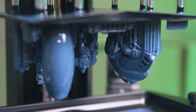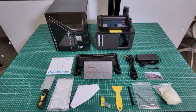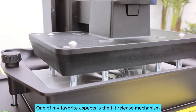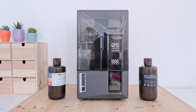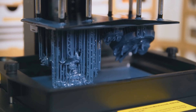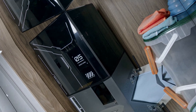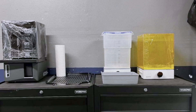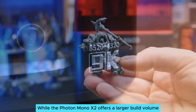Built-in camera monitoring allows you to keep an eye on prints from anywhere — a game-changer for busy makers who can't always stay near the machine. One standout aspect is the tilt-release mechanism, which enables quick and easy removal of finished prints, saving you valuable time. During testing, a sticking issue on the first print was resolved swiftly by adjusting some settings, making it more of a learning curve than a true drawback. Compared to models like the Anycubic Photon Mono X2, the Mars 5 Ultra excels in user-friendliness and precision.